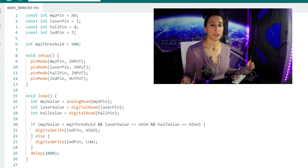So if the gas sensor's value is greater than the threshold, a laser is detected, and a magnetic field is detected, the LED will turn on. Otherwise, the LED will just stay off.